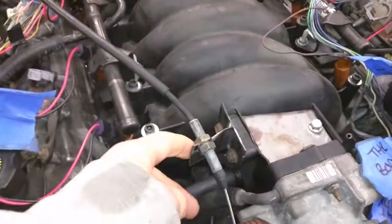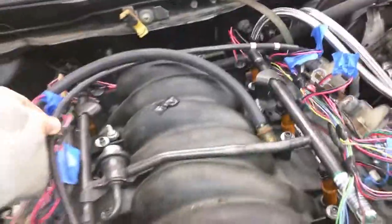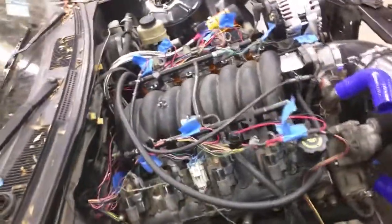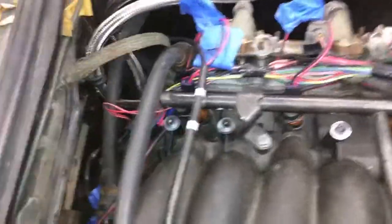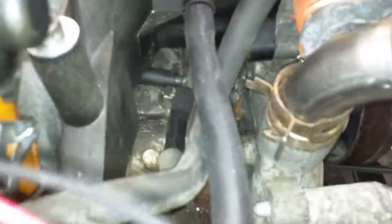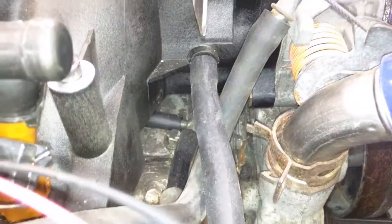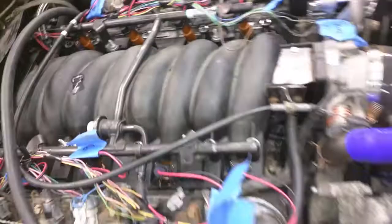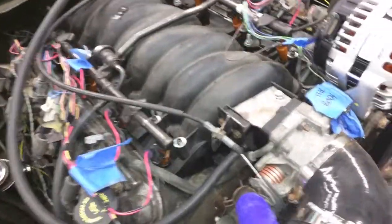I made a custom bracket to hold the throttle and I'll tuck the line away somewhere nice. Especially with the 5.3s, because they tend to get a lot of oil in the intakes, make sure you have a catch can. From the driver's side head there's already a built-in check valve in the valve cover, and right now I have it going to a nipple on the intake. From the throttle body it comes out on the passenger side — I'm going to have to put a catch can in there so I'm not sucking oil into the intake all the time.